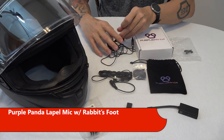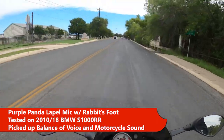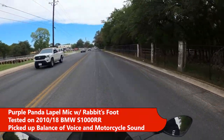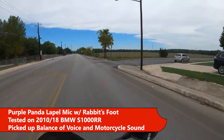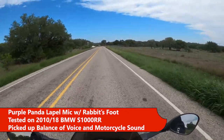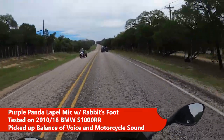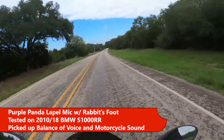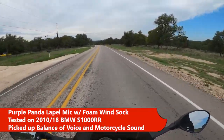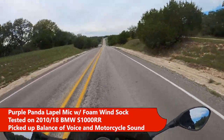Here's what the Purple Panda sounded like in the helmet with and without the rabbit's foot. This is with the windscreen up at 30 mph. This is with the windscreen down at 35 mph. There was a beep from a radar detector — see if you can hear the music from the Senna. This is about 40 mph with the Purple Panda rabbit's foot. This is 55 mph cruising around with the Purple Panda and rabbit's foot. Now here's 75 mph, Purple Panda rabbit's foot. This is 30 mph with the Purple Panda with the foam windsock. 50 mph, Purple Panda foam windsock. This is 75 mph, Purple Panda foam windsock.